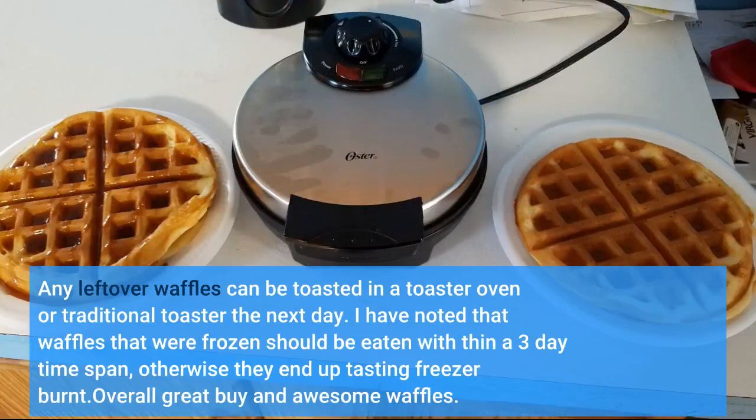Any leftover waffles can be toasted in a toaster oven or traditional toaster the next day. I have noted that waffles that were frozen should be eaten within a 3-day time span, otherwise they end up tasting freezer burnt.